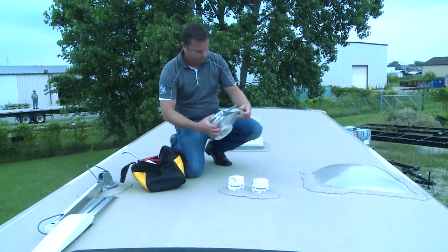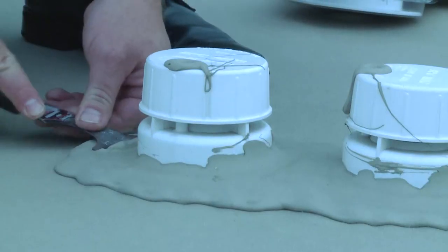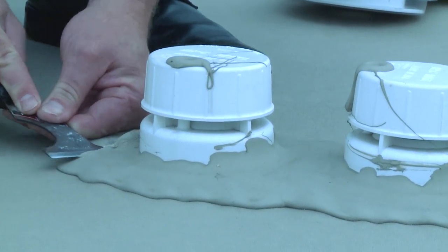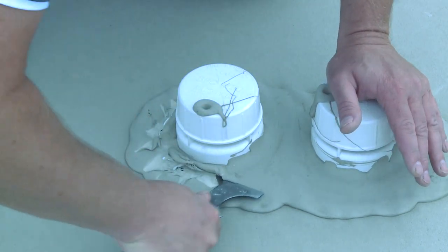To install the 360 siphon, you first need to remove the existing vent installed by the manufacturer. Use a putty knife to carefully remove the sealant around the existing vent. Be careful to avoid tearing the rubber roof. In most cases, when you get the putty knife under the sealant, you can grab it with your fingers and slowly pull it up.